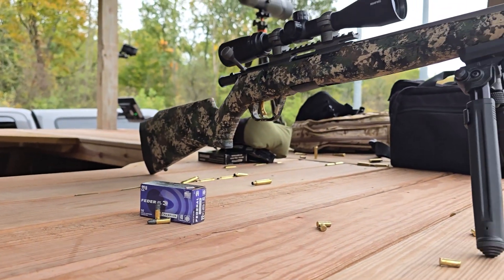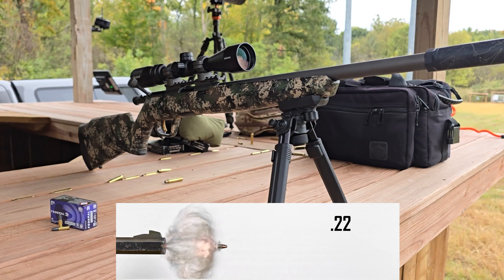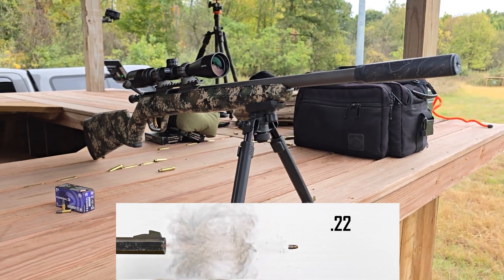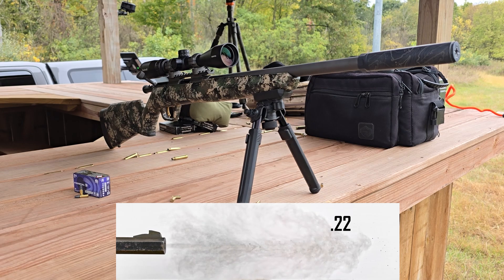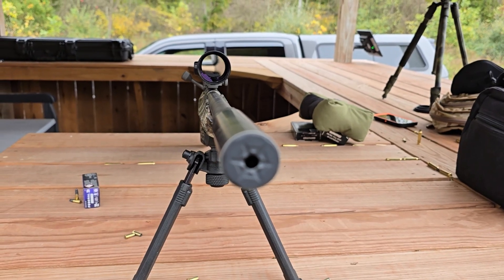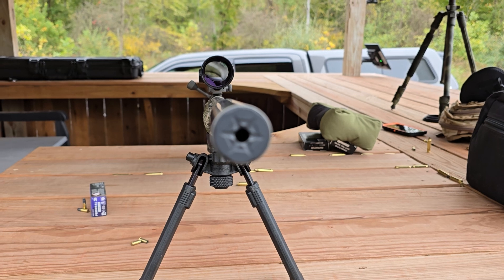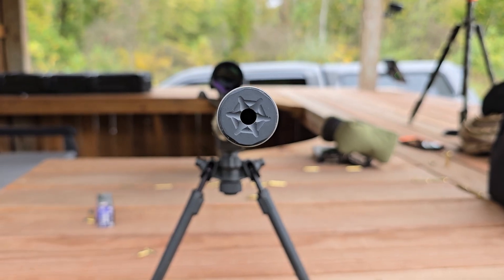We decided to answer that question by printing up a set of progressively thicker gongs and taking shots at each to see what would happen. We also wanted to see if vapor smooth parts really were stronger than raw nylon 12 MJF parts, so a second set of identical parts were printed and then vapor smoothed. The following test footage shows the results we found.